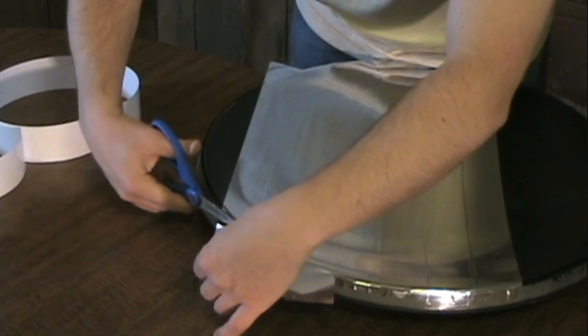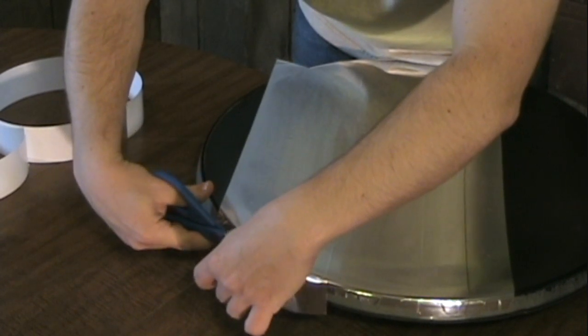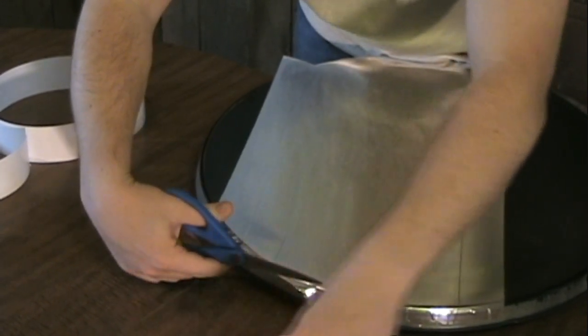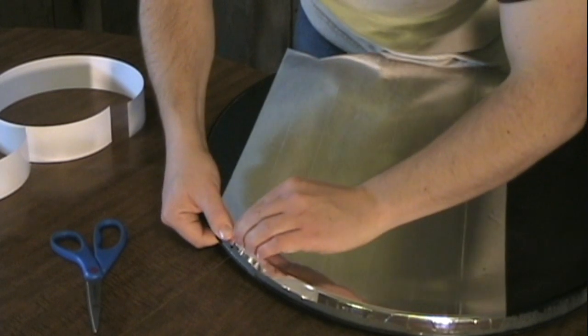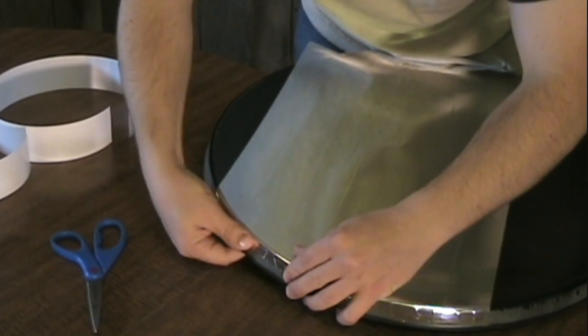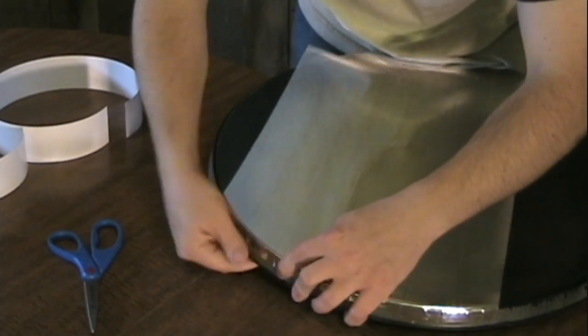What I do at the edges is just trim it off so I have about half to three-quarters of an inch overlapping, and then I just fold it down. There'll be a few crinkles and overlaps there, but that's not really important because that isn't the part of the dish that's reflecting the sun anyway.